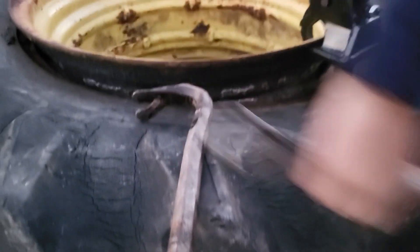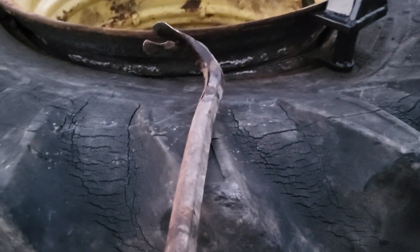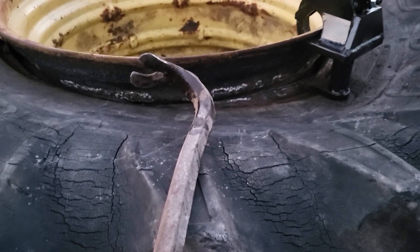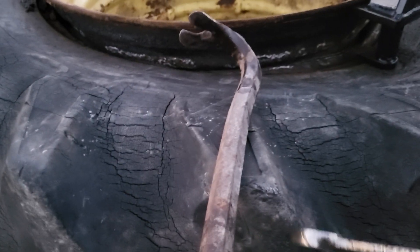Then it takes you right around 15 minutes to lube up the outer edge. I use a couple crowbars and one tire iron, but I use used engine oil to lube everything all the way around there and you can pull it off. It works out really great.